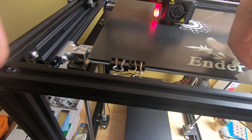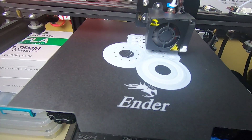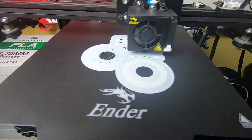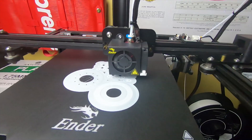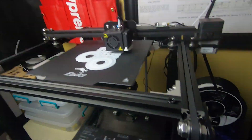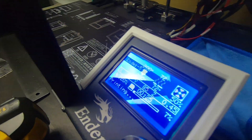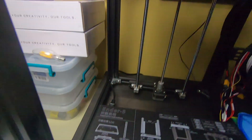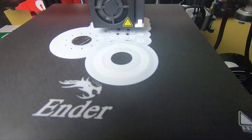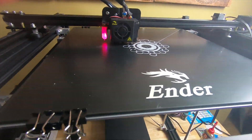The Ender 5 was printing out a spool holder right here — can't really see it, but it came out good. My first impressions: pretty good. I also printed a cover for the screen and a little tool holder with 'Real 50' on it. My first impressions of the Ender 5 are pretty good, and my first impressions of the Ender 5 Plus are pretty good too. I'm going to do a dedicated video on the Plus soon.